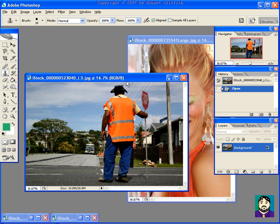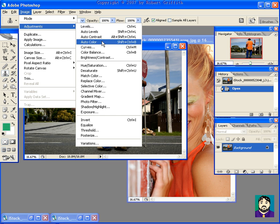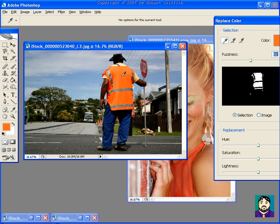Image, Adjust, Replace Color — select the color you're looking for here, and then just change the hue. So have fun with this one, I always do. Thanks a lot.